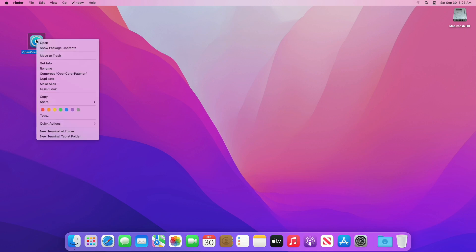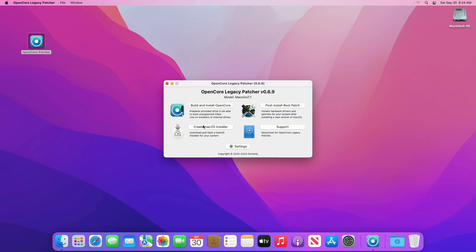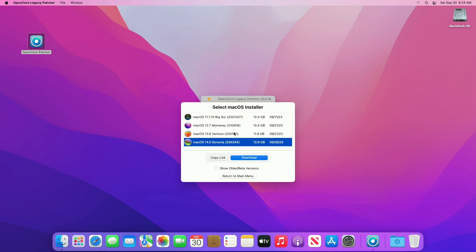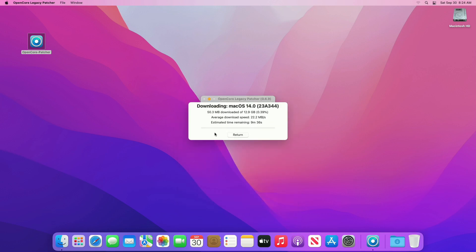After downloading OpenCore Patcher, open it. After it opens, click on 'Create macOS Installer', then click on 'Download macOS Installer'. After the catalog loads, select macOS 14.0 Sonoma, then click on Download. Also, provide administrative privileges whenever required.